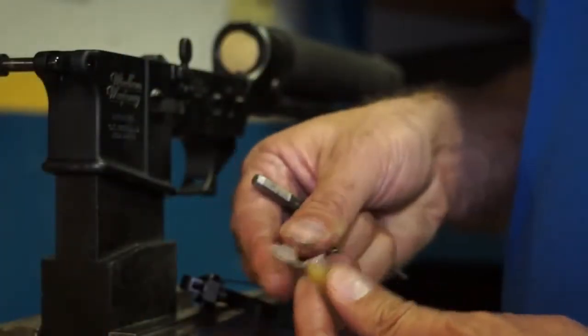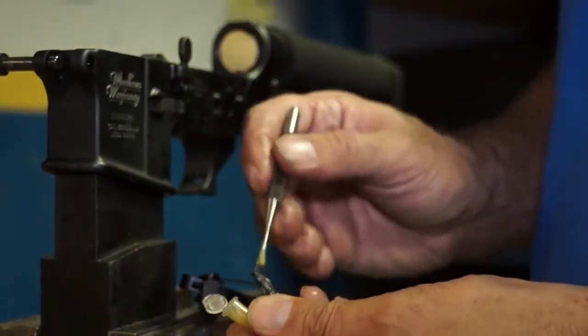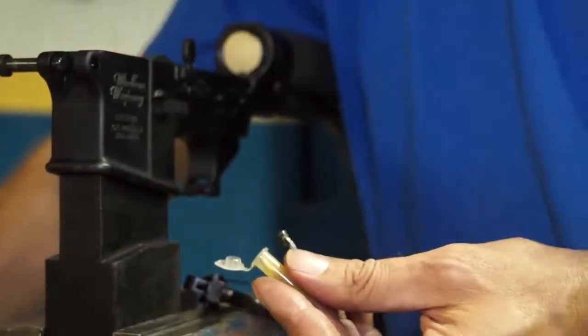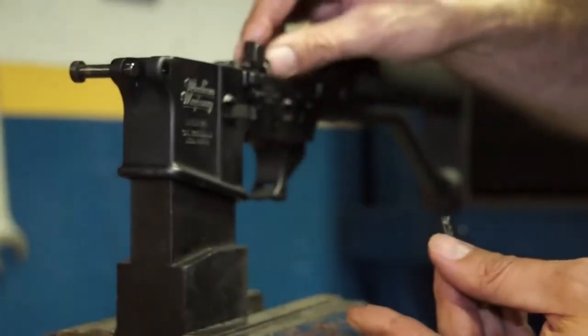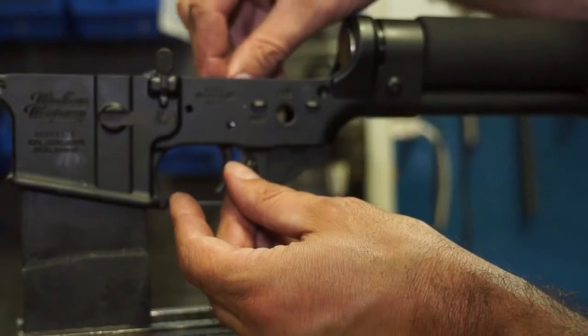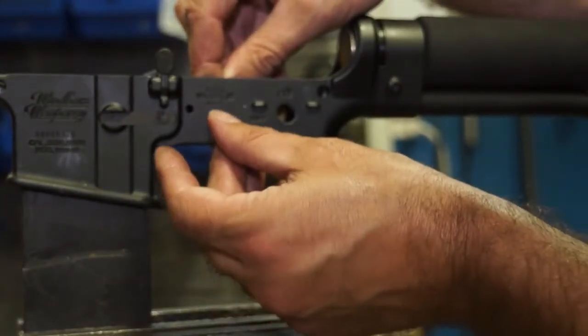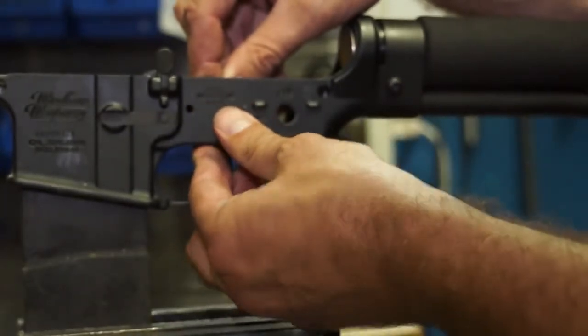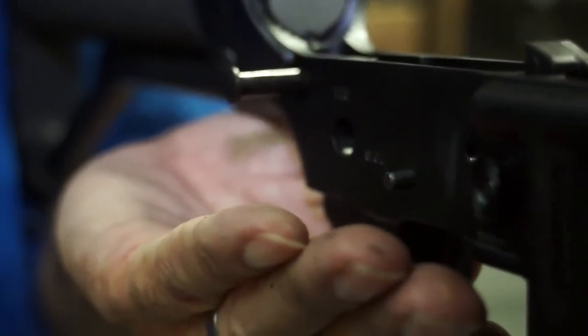They give you this little tube of lubricant — just smear it around the pin. Put your trigger in, pushing it in and lining the pin hole up with the receiver hole, then start your pin in. Drive it home, driving the pin through and knocking the slave pin out the other side.